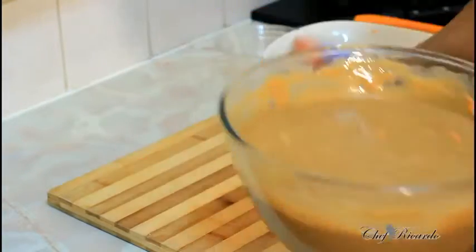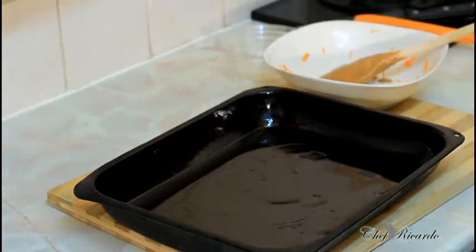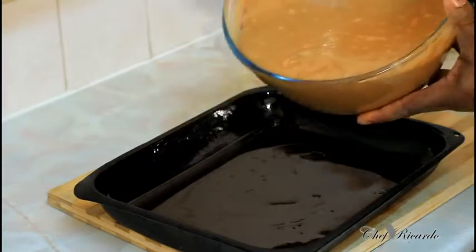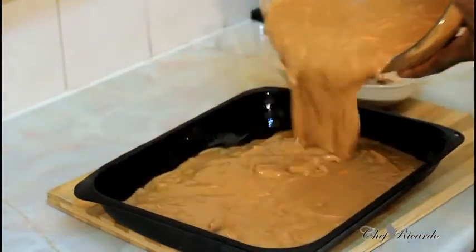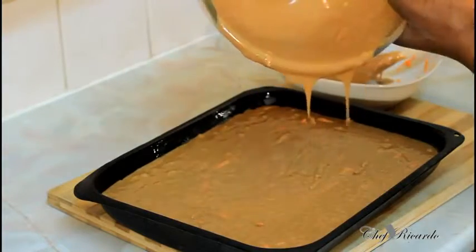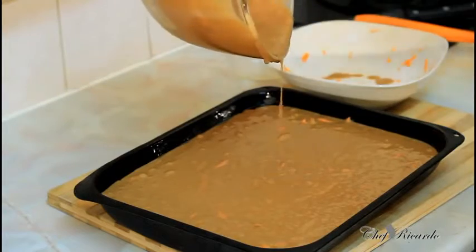Next, I have a baking tray right here — you can use your favorite one. I've already rubbed some grease inside it, and I'm going to pour the batter in. The reason I put oil in the batter is because carrot cake loves oil — that's one of the main things with carrot cake.